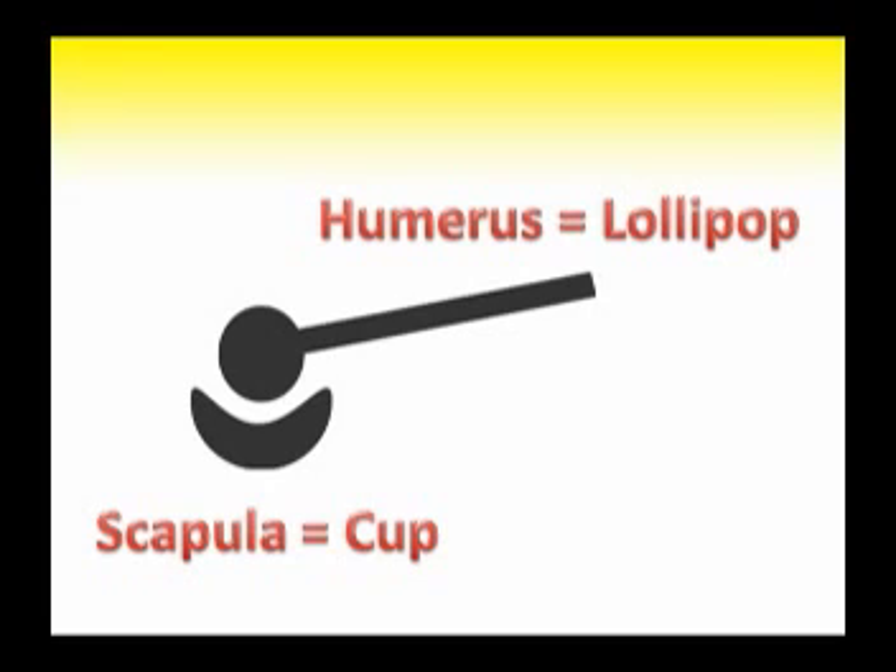When a shoulder is dislocated, the lollipop has slipped off of the shallow cup and the head of the lollipop is situated below the lip of the cup. A simple, non-invasive method of placing the head of the lollipop back into the cup is the following.